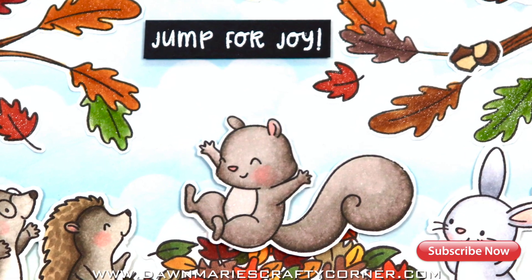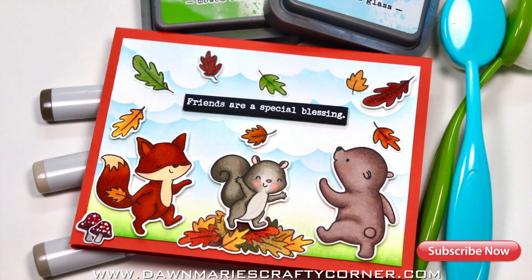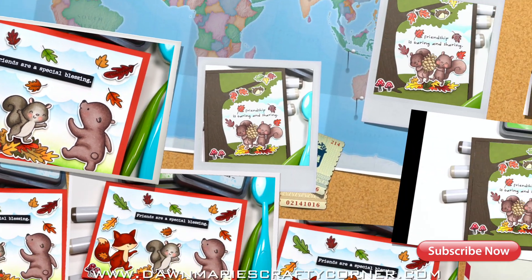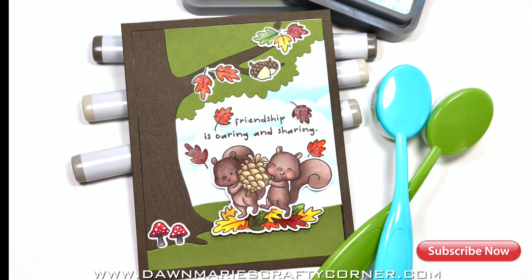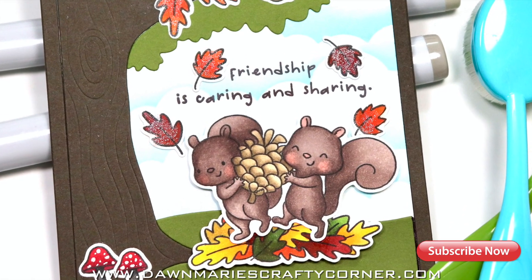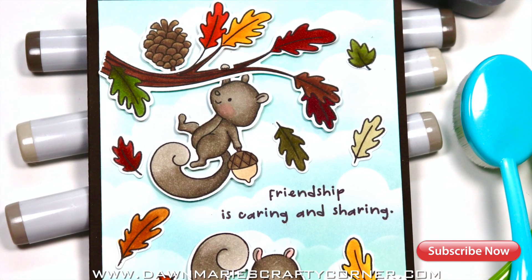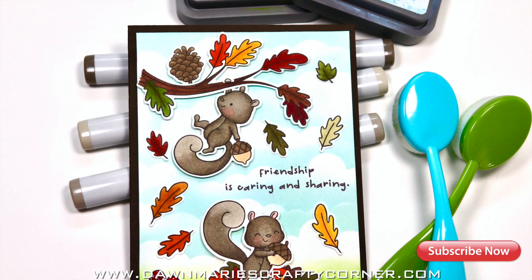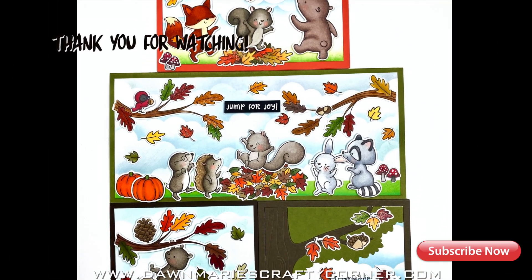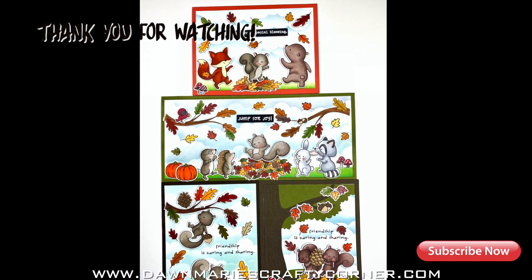Look at that joyful face — tell me he's not having fun! I hope you enjoyed these cards featuring the stamp sets from Hello Bluebird. If you did, why not give me a thumbs up — I'd appreciate your support. While you're at it, you could subscribe too. Go check out the Team Tiny First Ever hashtag and the other women in this crafty card hop and video hop, give them thumbs up as well. I hope you're having a fantastic day — see you later, bye bye!